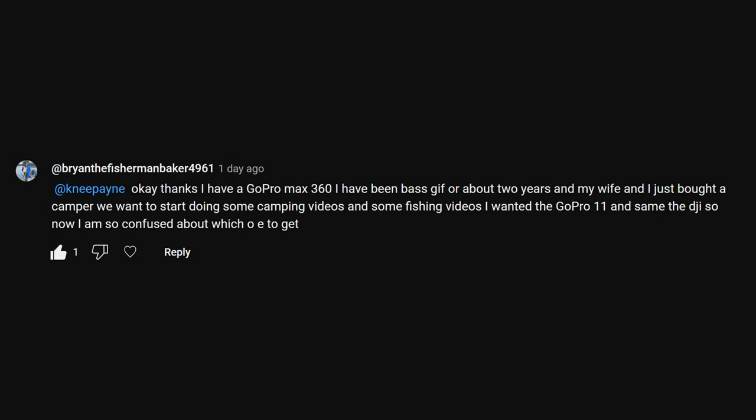My wife and I just bought a camper. We want to start doing some camping videos and some fishing videos. I wanted the GoPro 11 and the DJI, so now I'm confused about which one to get.